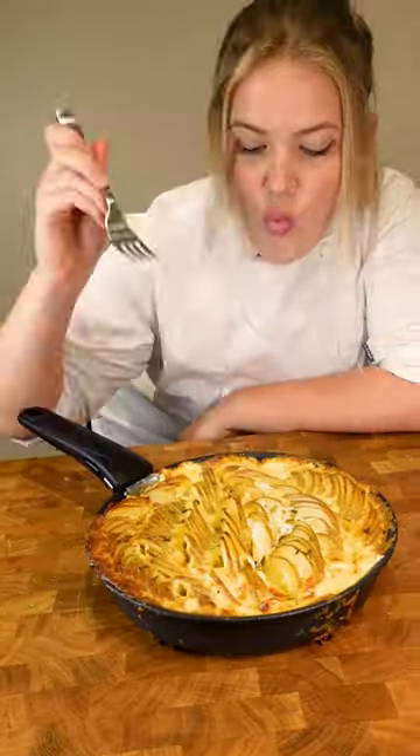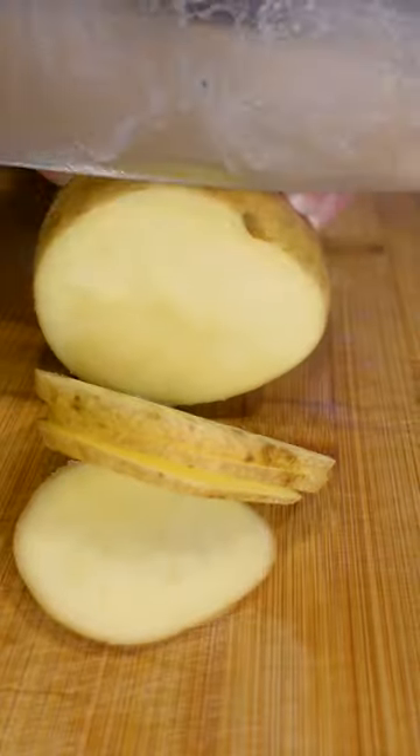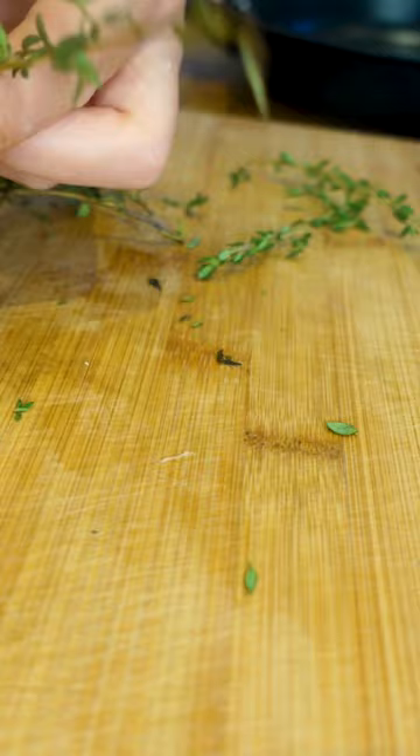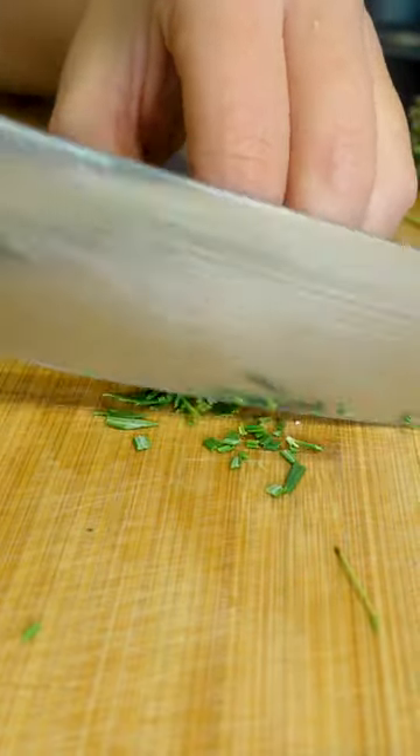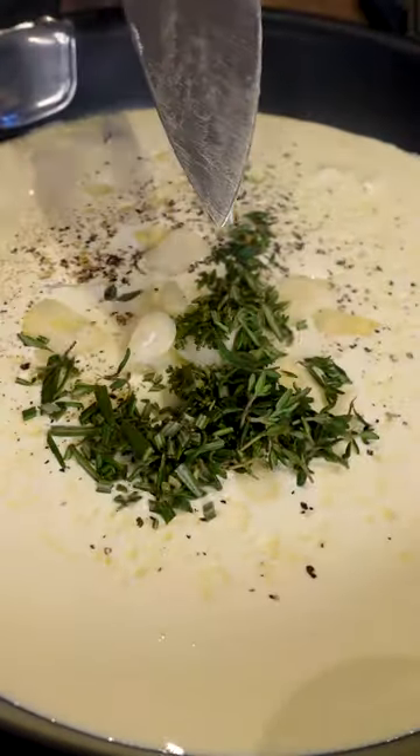This is my series of pan potatoes, and this is a Dauphinoise pan potato. I'm using the T-Fal Ingenio pan. I'm gonna get my potatoes sliced up to about a half centimeter thickness, a bit of garlic, a bit of thyme, and a little bit of gouda, getting it all shaved there.